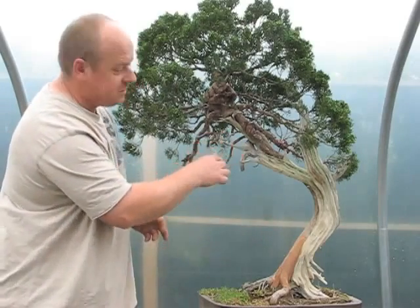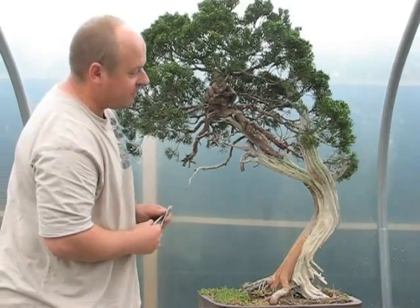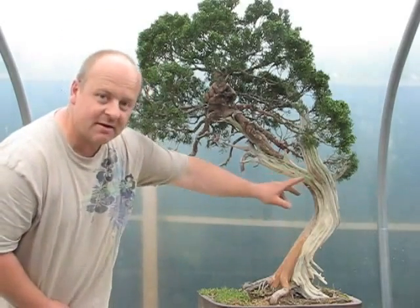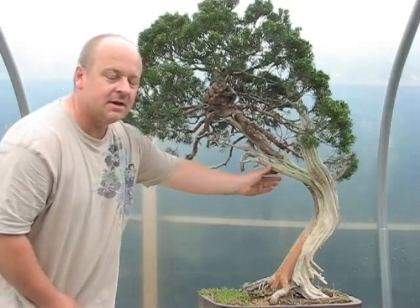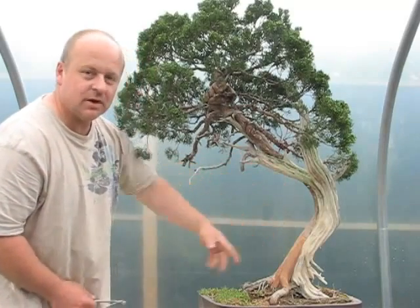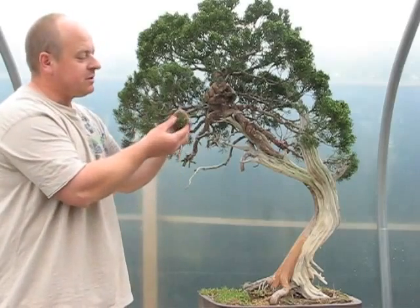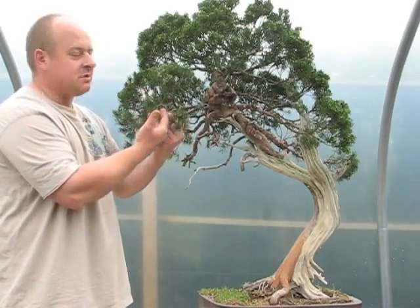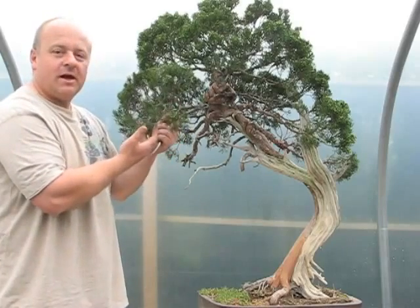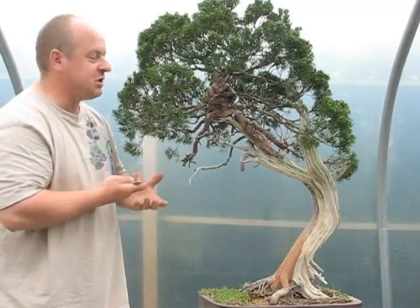You can see the nice deadwood, the nice shari. We're going to have to do quite a bit of work on it because this area is much too thick and also this area is very straight and very heavy, so we're going to have to do quite a lot of work to improve that. Now the work is really going to be working through the foliage just piece by piece — we'll actually wire every single twig on this tree right out to the tips, and then we'll start to build the branch structure.